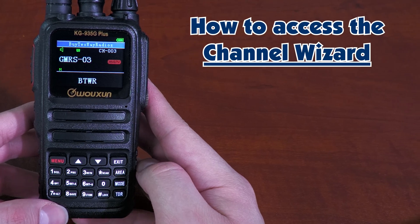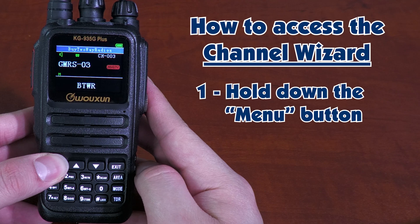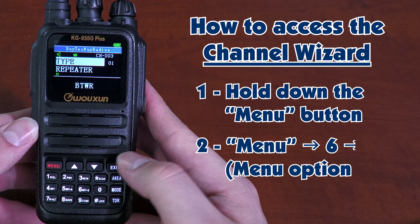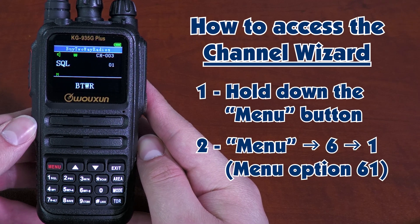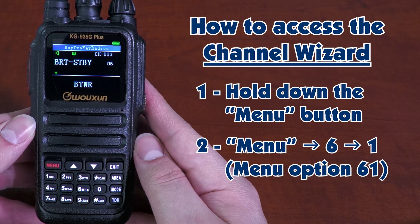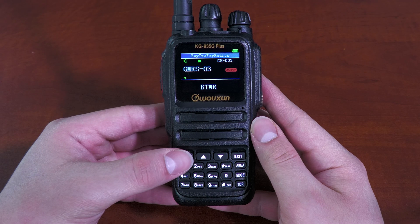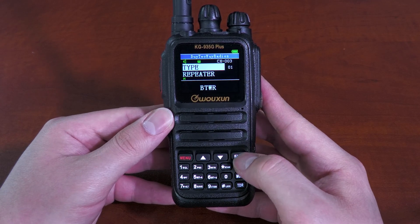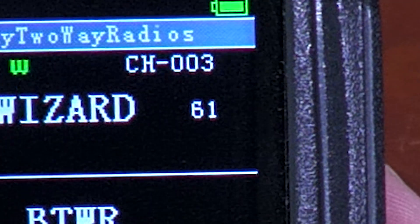Let me show you what I mean. There are two ways you can access the Channel Wizard. The first one is by holding down the Menu button. The second way, you go into Menu and type 6 followed by 1. And there's the Channel Wizard. This is because the Channel Wizard is Option 61. So either hold down the Menu button or Menu 6-1 for Option 61.